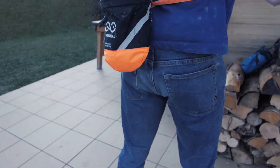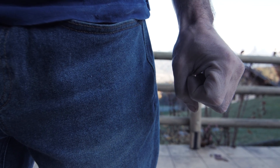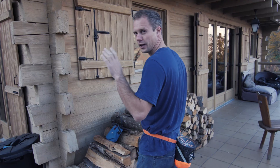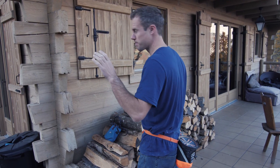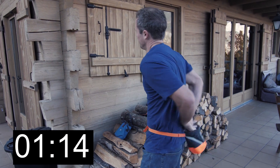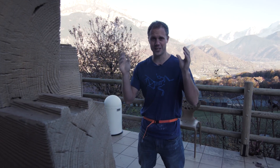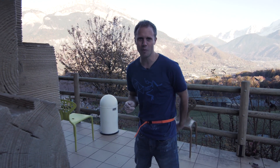Not bad. Time for the Y&Y. Let's see how the Y&Y performs. Damn! As you can see, vital seconds saved with the Y&Y.